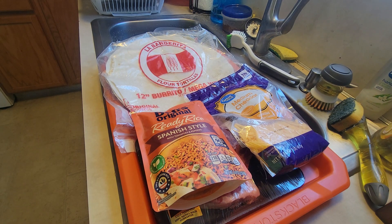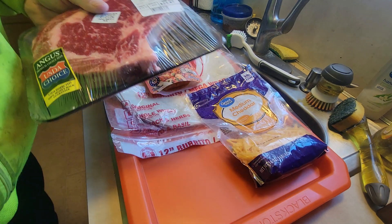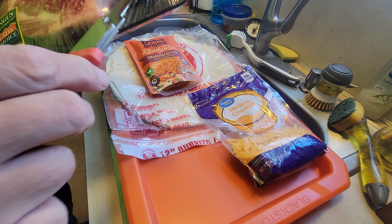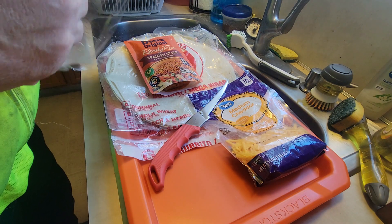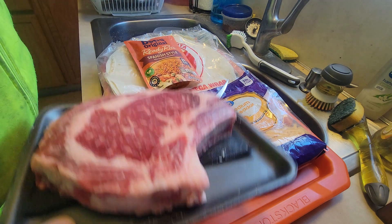So I got the grill fired up outside. I'm actually going to use my charcoal chimney, because when I use that it's usually real close to 900 degrees. And it cooks a mean steak, I'm telling you.